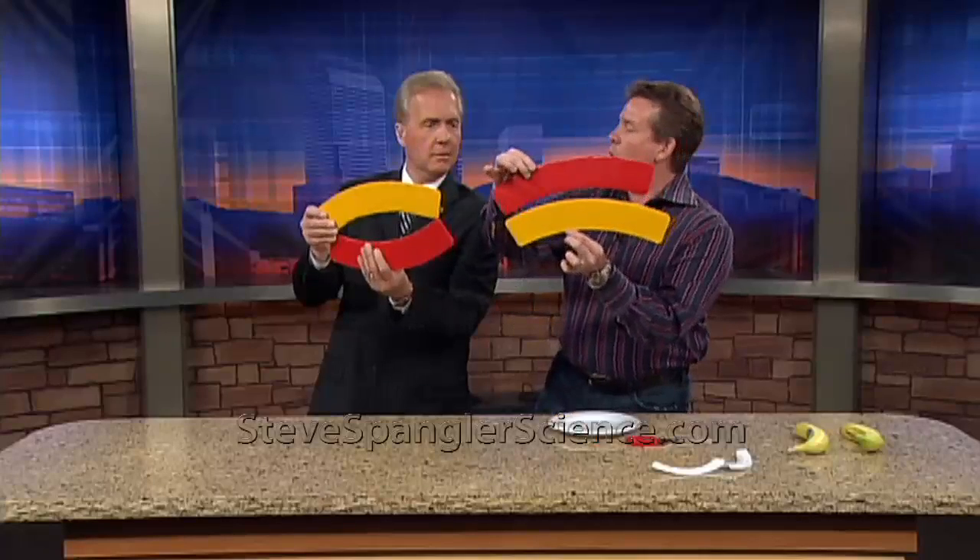Absolutely the same. Yet, when you hold them like this, the bottom one will always look a little bit longer. So why is that? Well, it's magic.